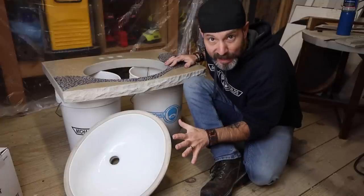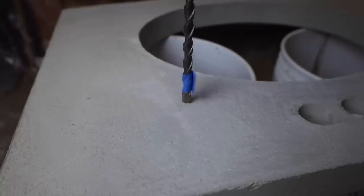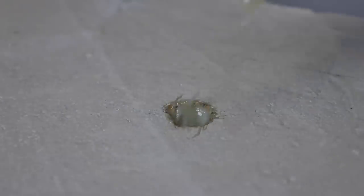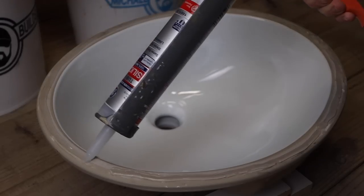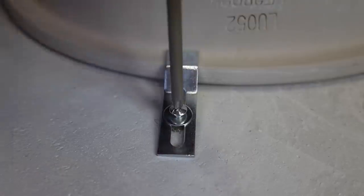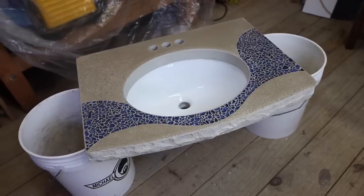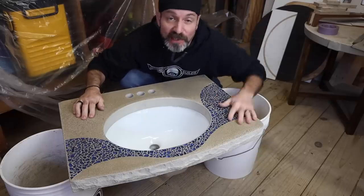Mounting the undermount sink is very easy. Flip the top over and with a masonry bit drill holes just a little bigger than the threaded metal sleeves. This leaves room for the one-minute epoxy that you inject into the hole to glue them in place. After the epoxy cures, lay a bead of silicone around the lip of the sink, set it in place, install the metal brackets included with the undermount sink, and you're done. This one is all done, but I won't be installing it in this video — I still have to make the vanity cabinet, which will be in another video.